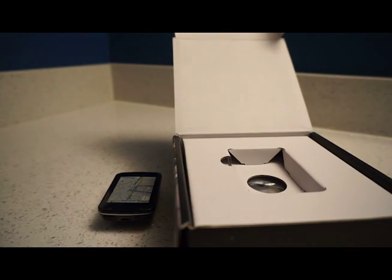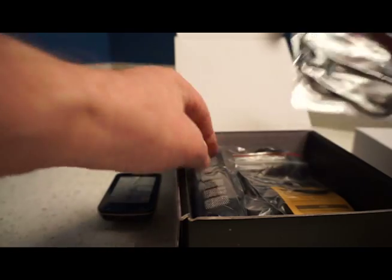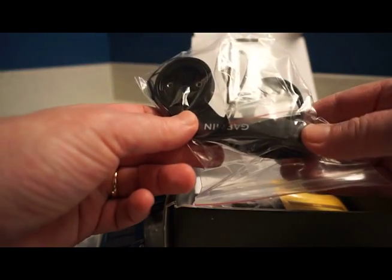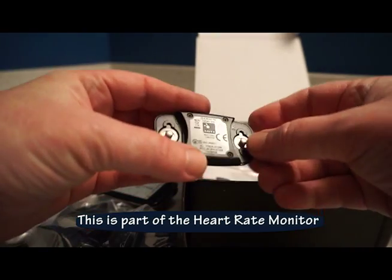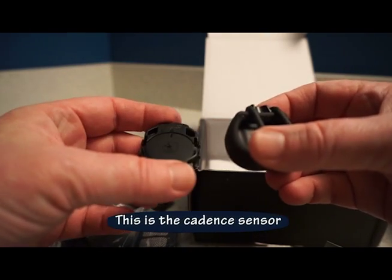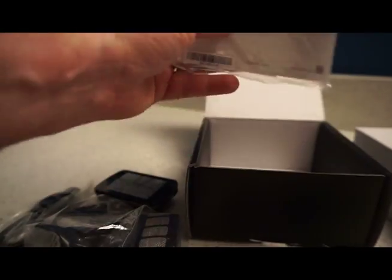Also in the box: the heart rate monitor, the up-front mount which I really like, a micro USB cable, the standard quarter-turn mounts and cables, and the quick start manual.